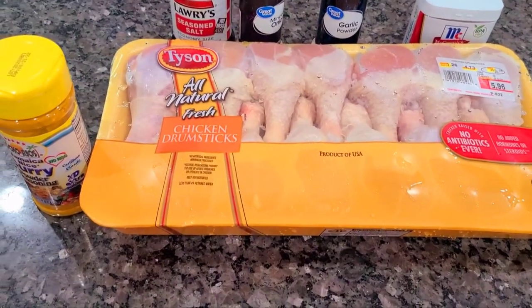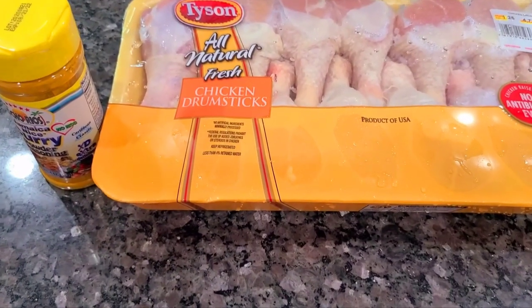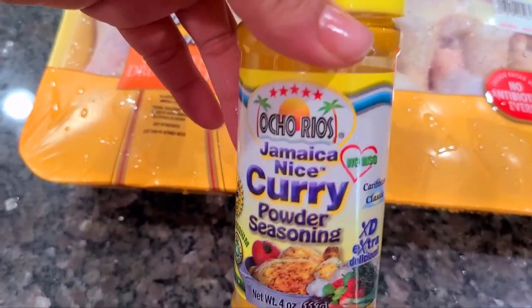What's up peeps, it's your girl Queen L! Today I'm gonna show y'all how I make my curry chicken drumsticks. I got my curry seasoning powder right here.